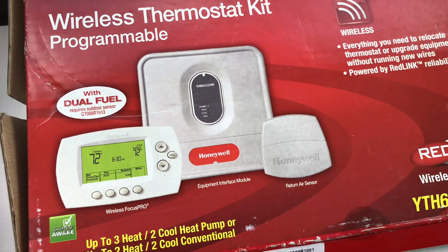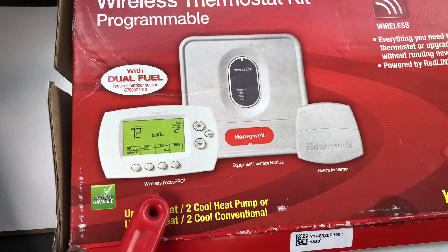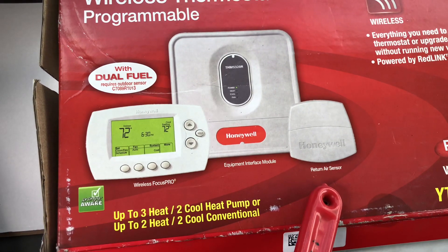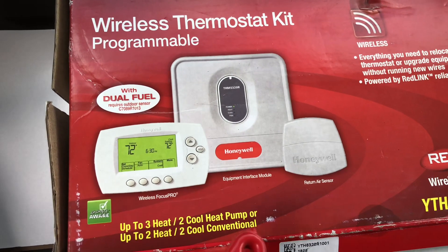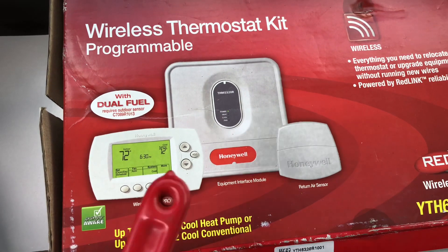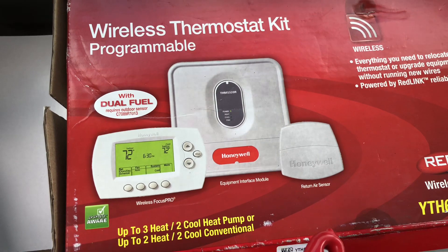Here's a little tutorial on the Honeywell wireless thermostat equipment interface module and return air sensor. You would use these if you have a situation where you have to install a thermostat but you can't put a wire in the wall, or it would take too much time to put a wire in the wall.